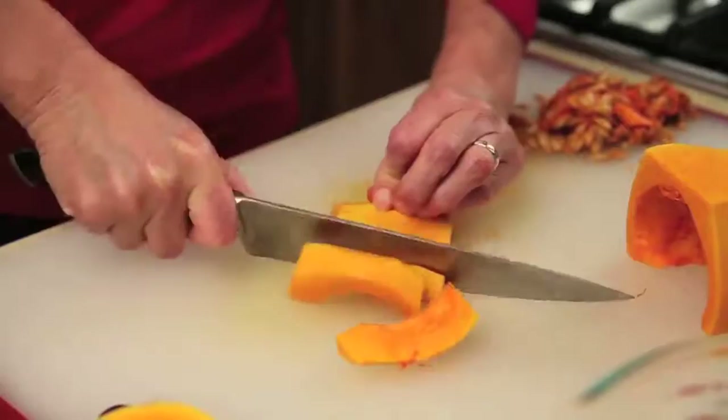Now finish up cubing the last. This medium squash yielded four cups. Consider yourself now an expert at BS — butternut squash.